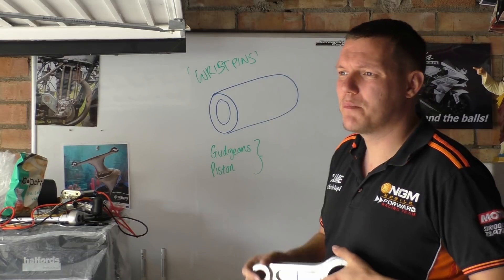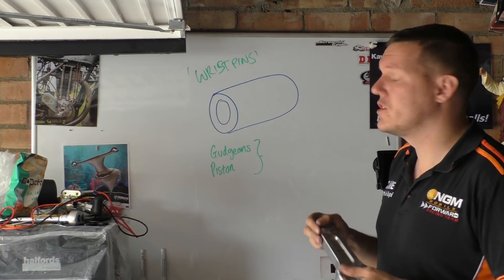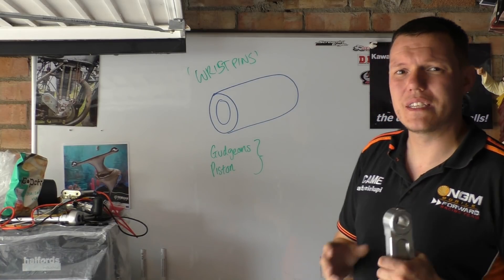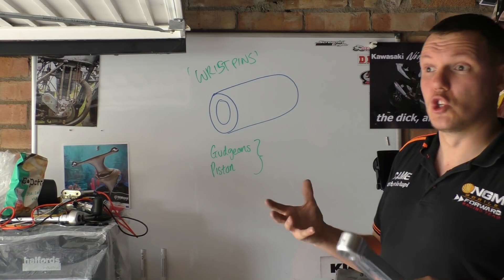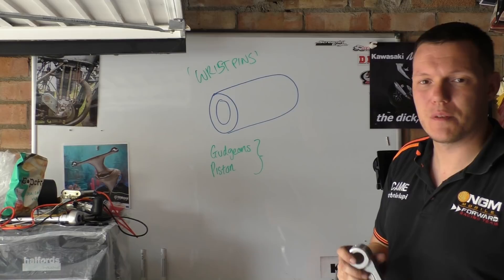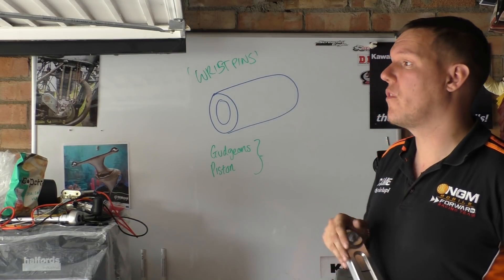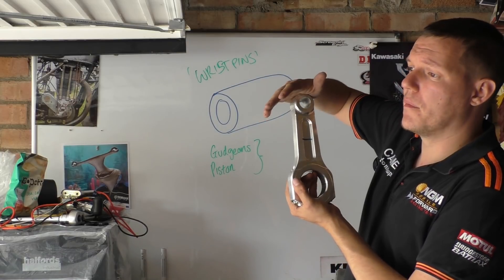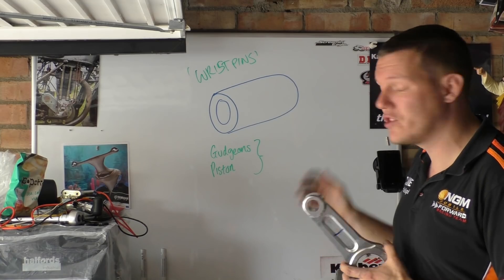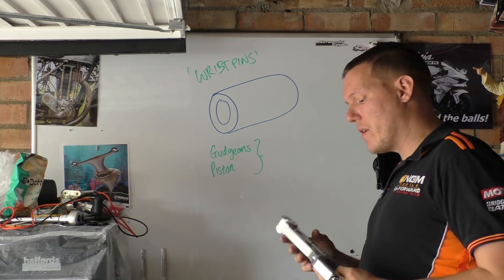Wrist pins are ground hardened steel, and generally — nearly all the time — they are hollow. They are hollow for lightness, because they don't really need to be super strong; they're strong enough as they are, so you hollow them out to save weight. The wrist pin basically transfers all of the force from your piston through to your connecting rod, so they are just as important as anything else. They do wear out eventually.